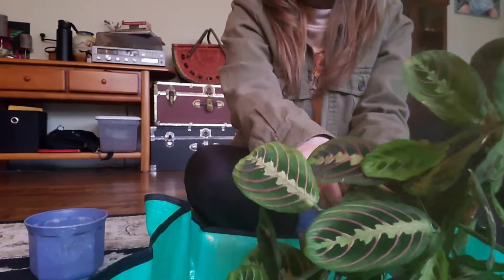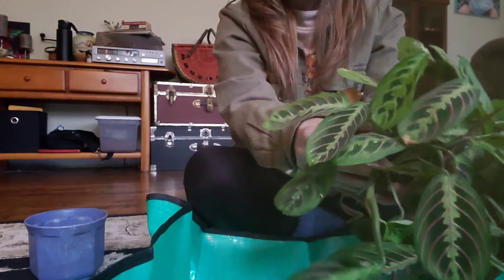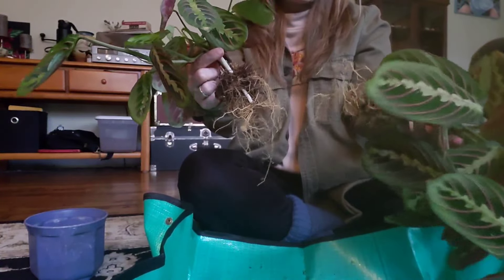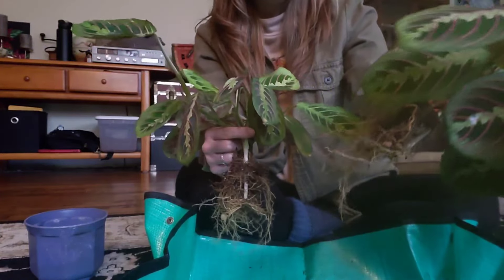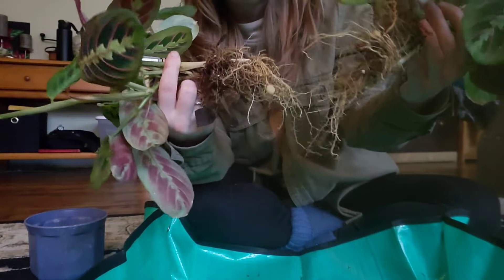This will definitely help the plant out quite a bit. What I'm going to do now is massage the roots to get the soil to loosen up. Normally I wouldn't break up the roots as much as I did, but I kind of had to because I wanted to separate it into two plants. They still look really good and have a lot of healthy roots. And there was really not very much soil left in that pot — just because the roots had completely taken over.